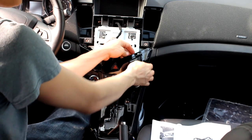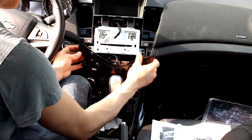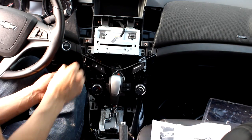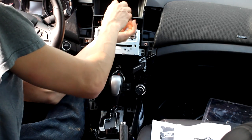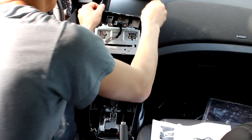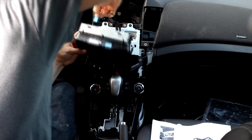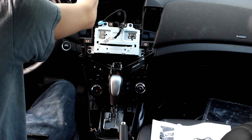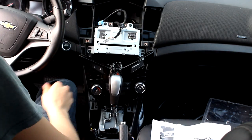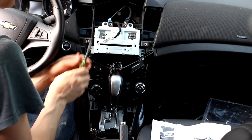The HVAC controls have two pins holding it in so it's a little bit tight — you can pull on that. Now you're going to remove the two screws that hold the display screen; the screen will pop out. Disconnect the wiring — I'm going to leave it up here so it doesn't get damaged.